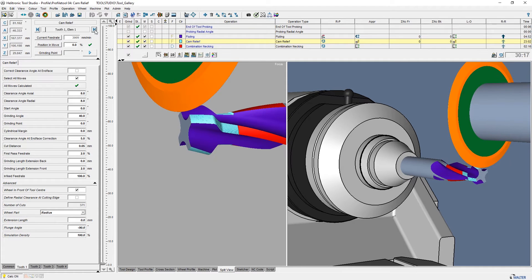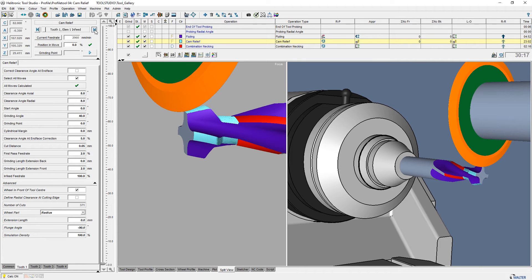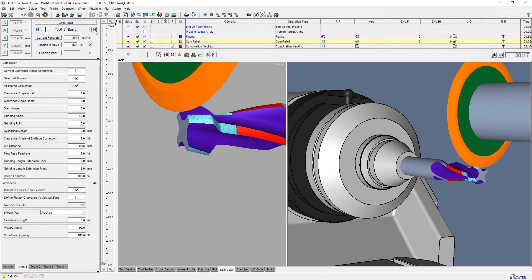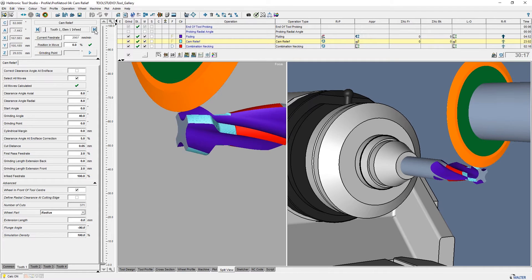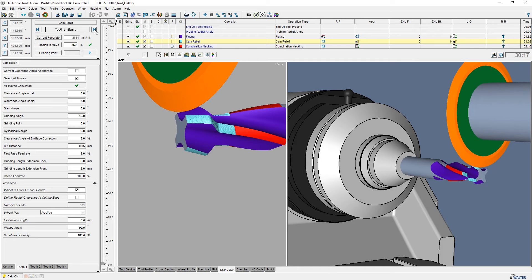Should the clearance angle be radial or eccentric relieved, then the method CAM Relief should be used. A grinding wheel with a pointed profile will be positioned while the A-axis oscillates. This method is the most time-consuming from all the ones shown here.